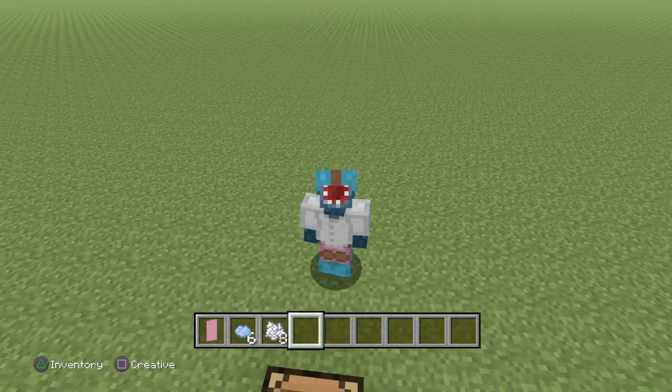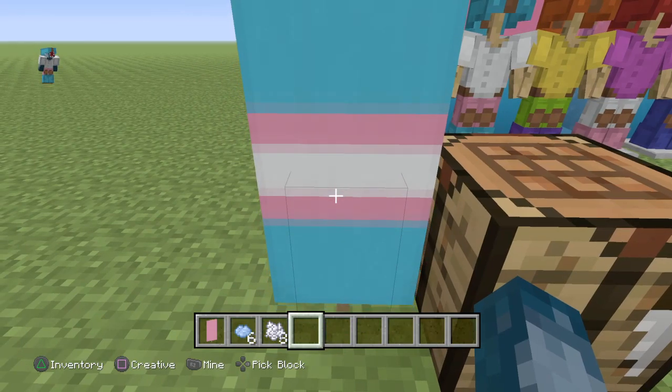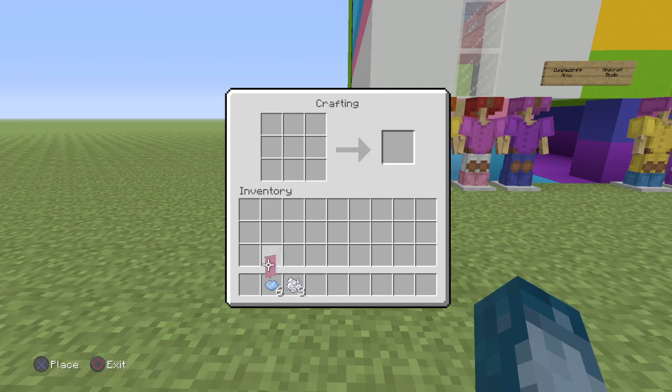Hey guys, I'm here, it's Fluffy and the Pug, and this is how to make this trans flag. Because I looked it up and no one's doing this, and while messing around I figured it out.